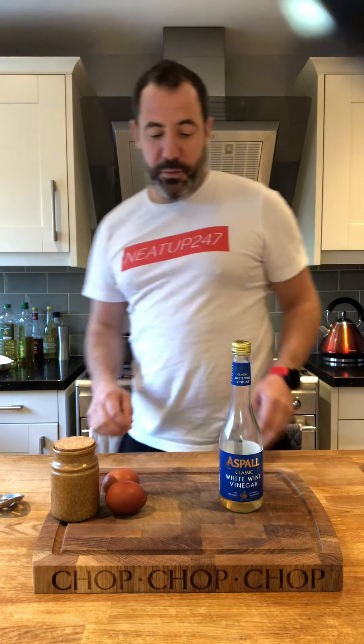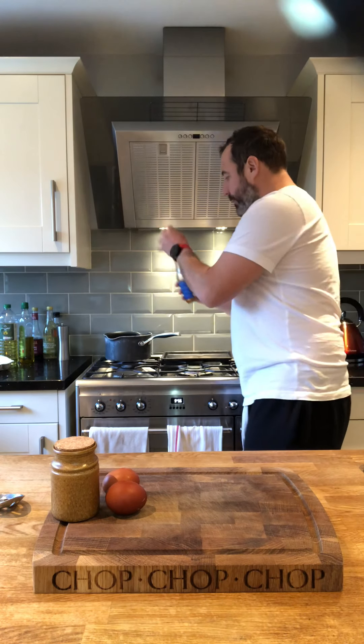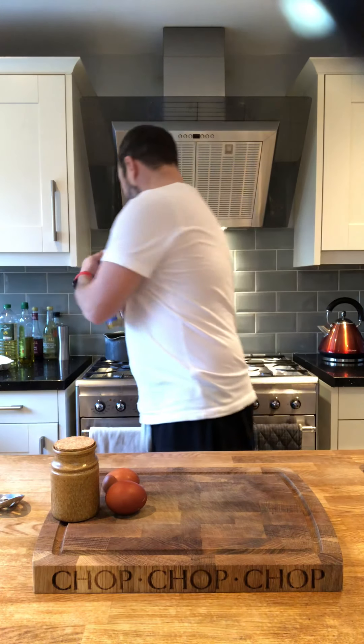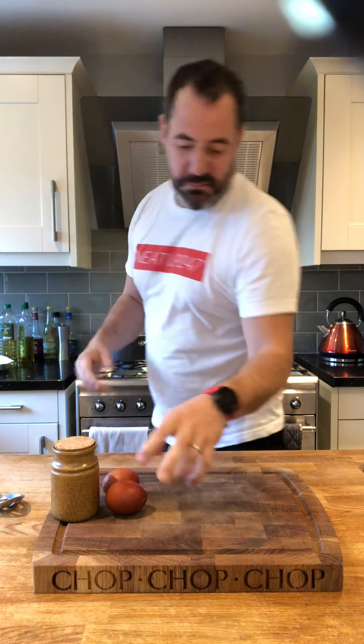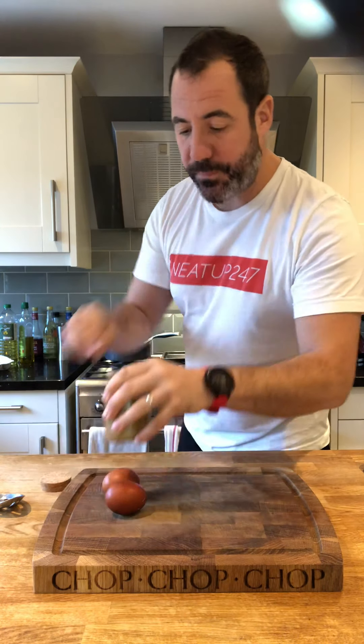That's going to come up to the boil shortly. Let's get cracking — see what I did there? A little glug of white wine vinegar; quite a lot of water in there, so maybe a tablespoon or two tablespoons. Pinch of salt, whatever you've got.